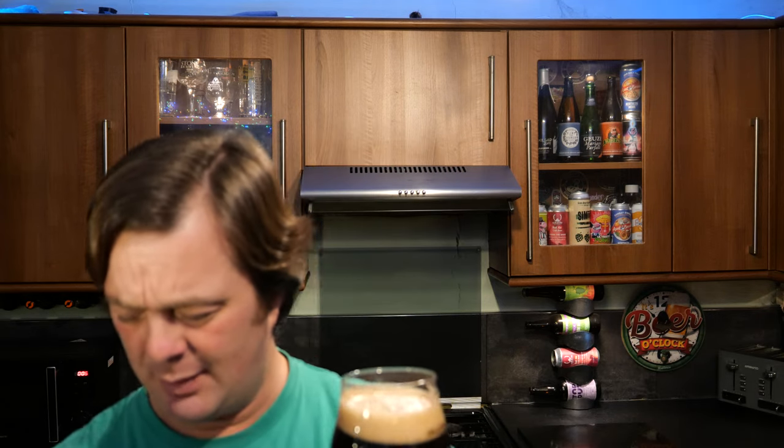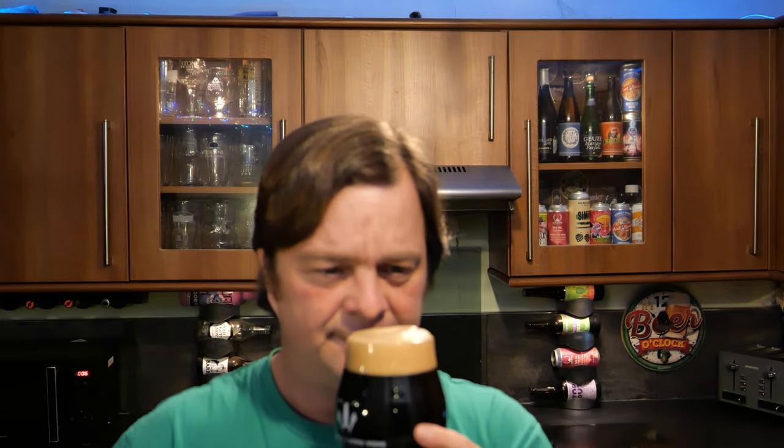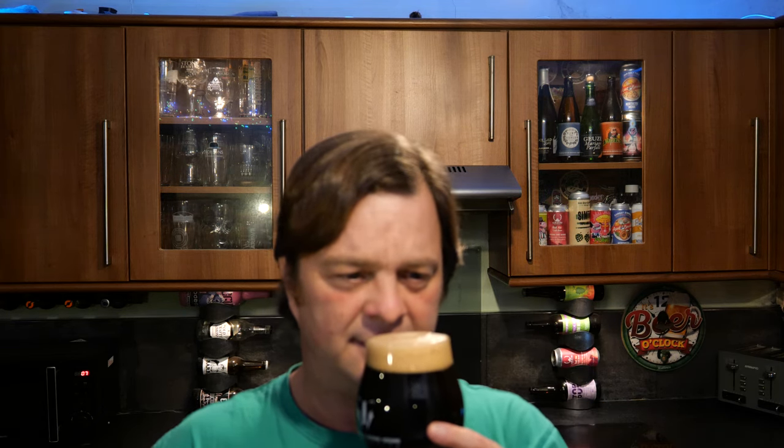It smells lovely — wow, that smells good! A little bit of aniseed, it's roasty and toasty. Aniseed, licorice. A zesty orange peel. It's a spiced-up porter — wow! I just wasn't expecting this. It smells like Christmas pudding.